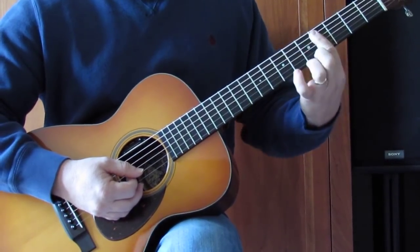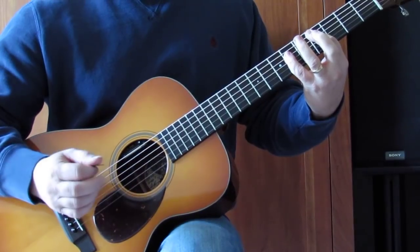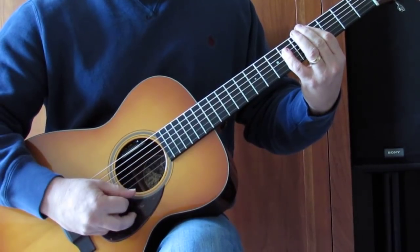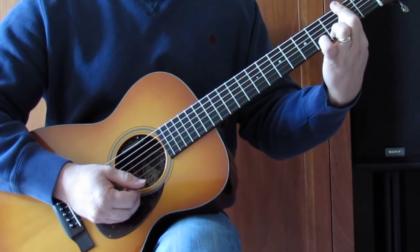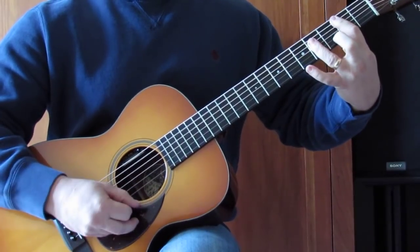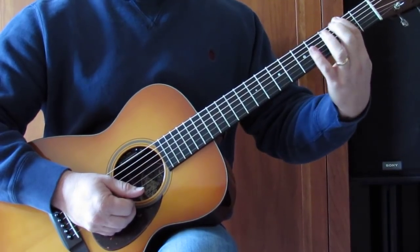To the C sharp, I'm barring the 4th fret A through high E, using my pinky to get the 6th fret of the D, G, and B string. Not playing either E string, just those inside 4. Then down to an F sharp minor, barring all strings on the 2nd fret, 4th fret A and D. Then to a B chord, barring A through high E on the 2nd fret with my 1st finger, not playing the low E at all.